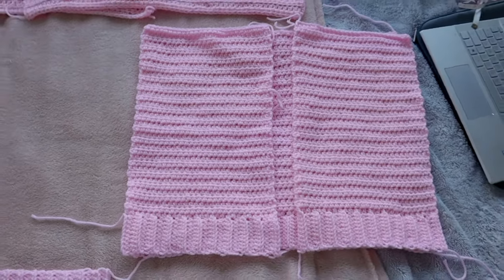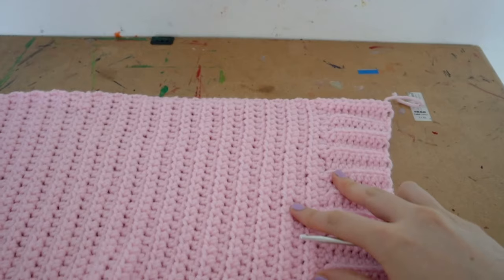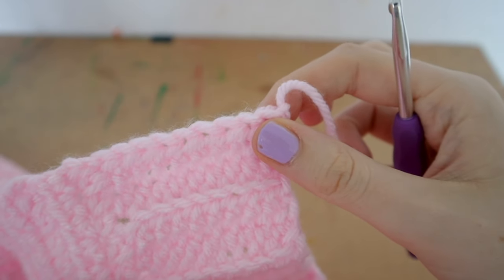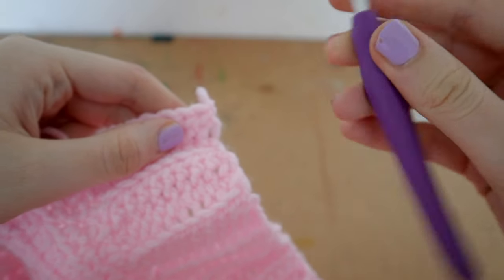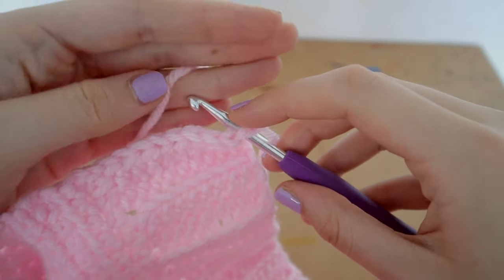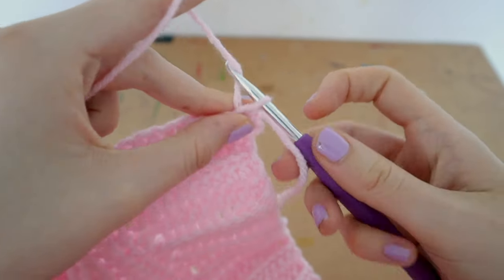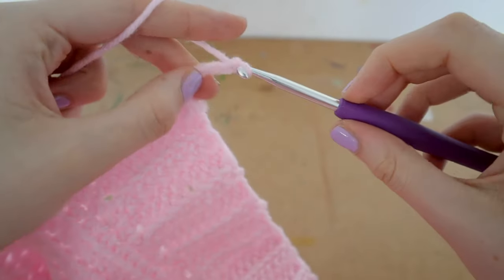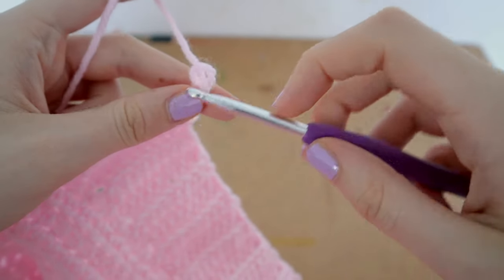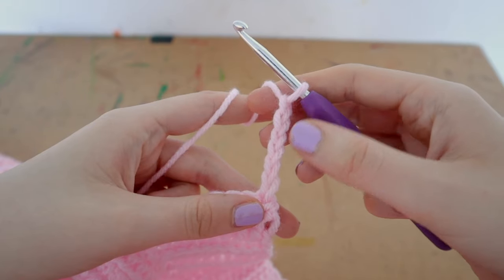Grab one front panel and we're going to create ribbing along the inside edge. I'm using a five millimeter hook for this — the smaller hook can look a bit nicer for ribbing, but six millimeter is fine too. Attach your yarn to the corner and chain six. If you're not using my yarn, chain until you reach one inch — so one inch or six chains.